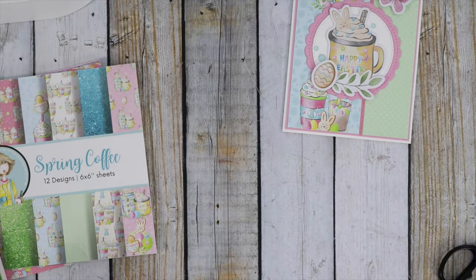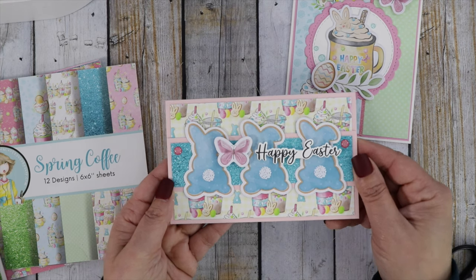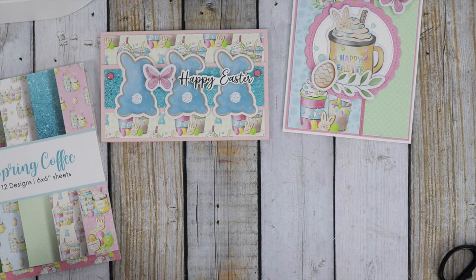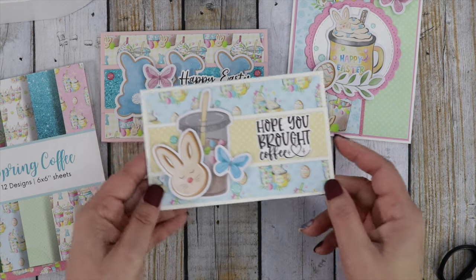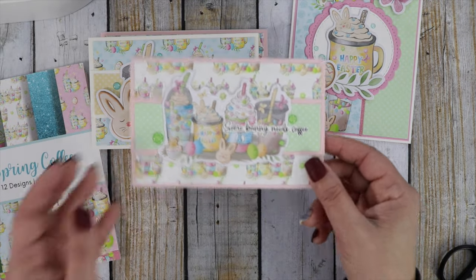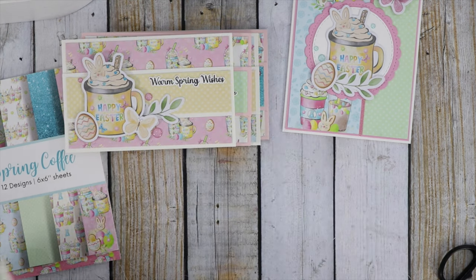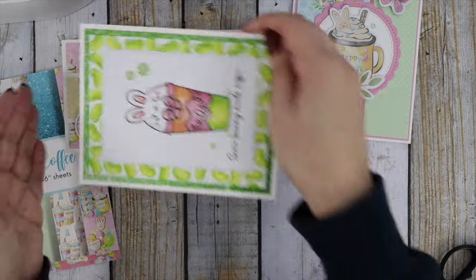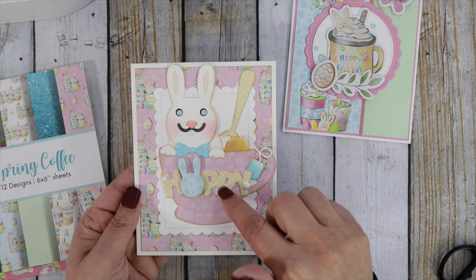I want to show you the other cards I created using the same collection. Here's a mini slimline card that says 'Happy Easter' — the sentiments are all from the stamp set in the Spring Coffee Bundle. We have 'Hope You Brought Coffee,' 'Somebody Needs Coffee,' and 'Warm Spring Wishes.' Here's one more card done with the stamp set using the 'Somebody Needs Coffee' sentiment — love that, it's so cute.